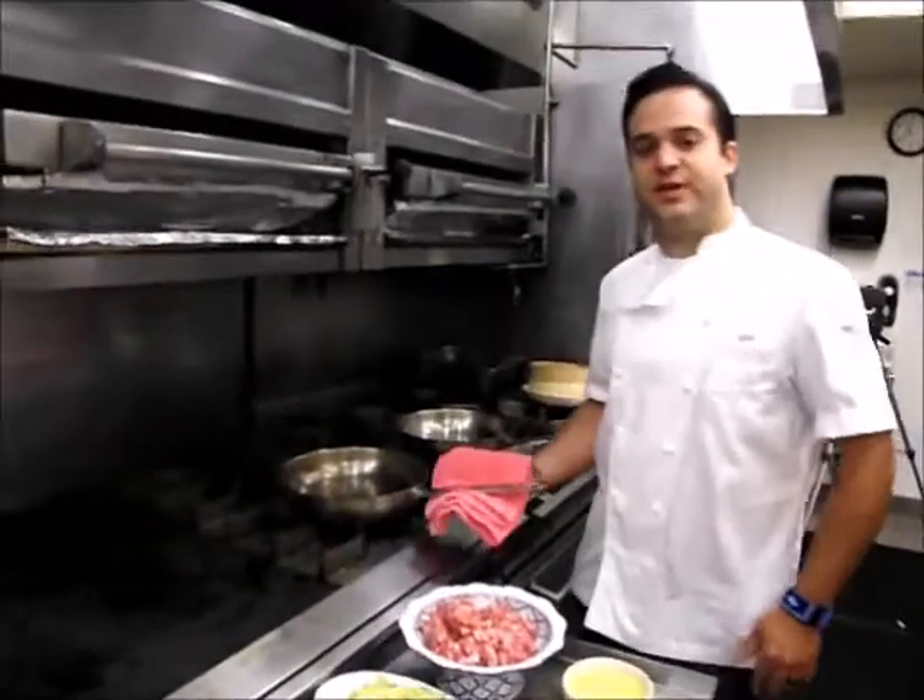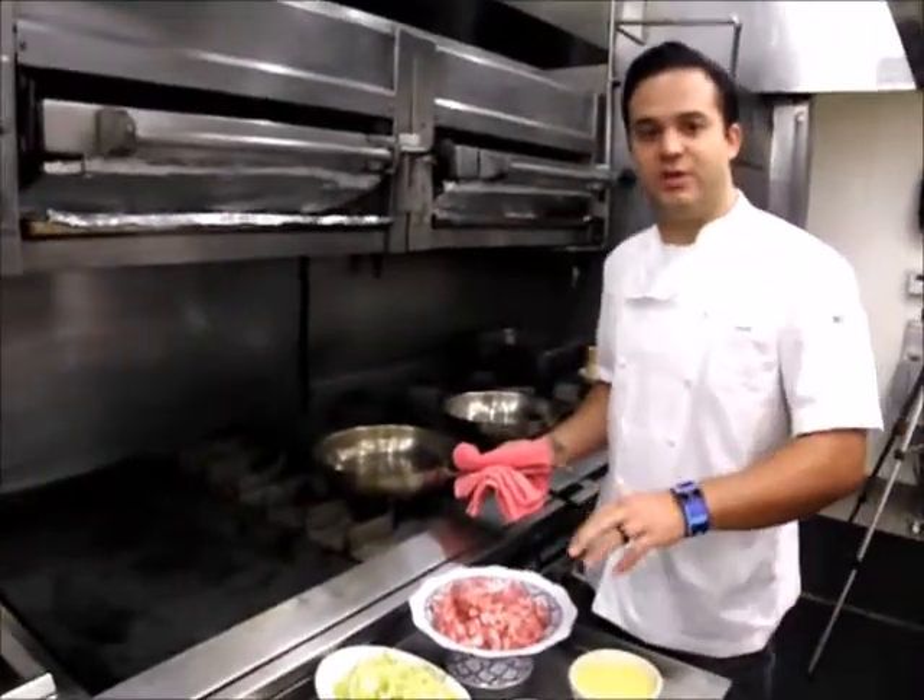Hi, I'm Mark Marone. We're here in the Tau Las Vegas kitchen, preparing what we're going to make for the Las Vegas Food and Wine Festival.